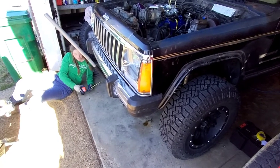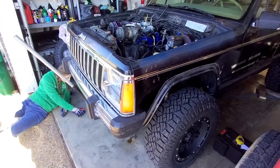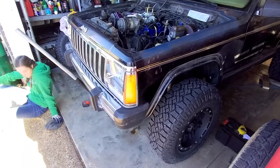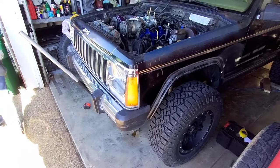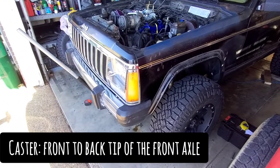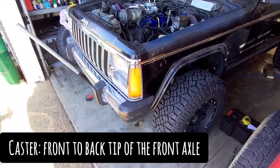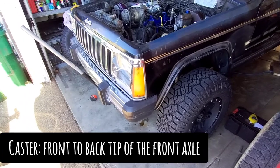Nine and a half inches. What we're gonna do today — and I don't think there's a lot of videos on YouTube about this — we're gonna check the caster setting on a Jeep Cherokee XJ. This one's an 86 XJ. We just put a three inch lift on it and we want to make sure we set the caster properly after putting the lift on it, so this thing goes down the road the way it's supposed to.